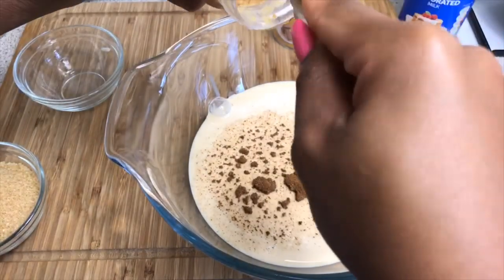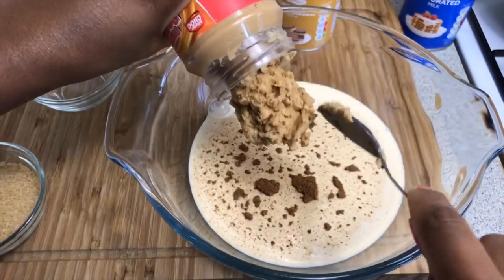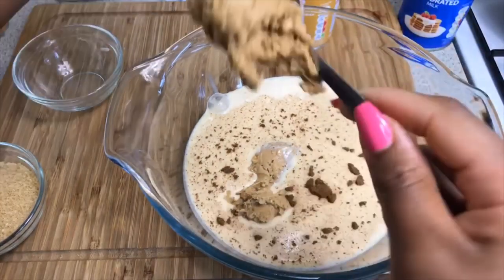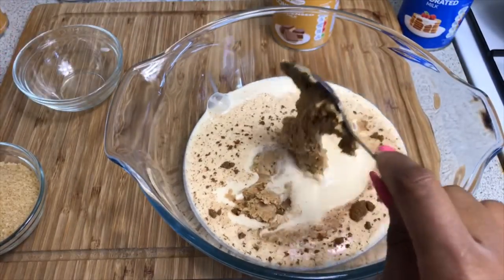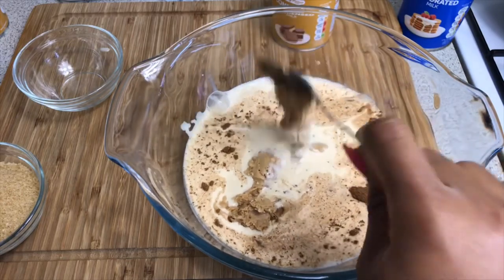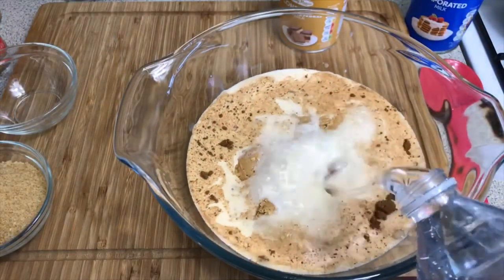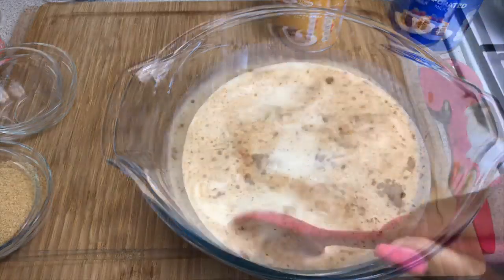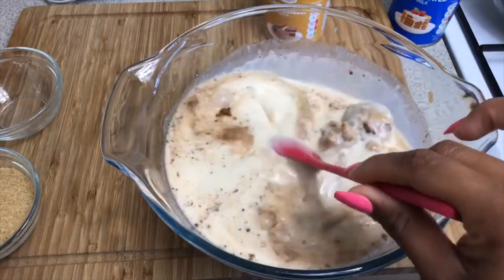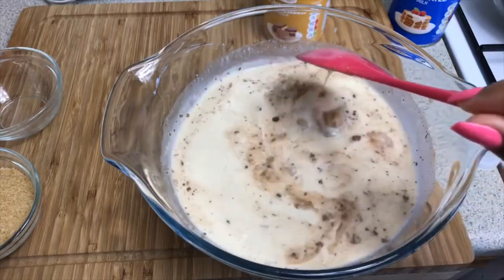Now we're going in with our peanut butter. You can use as much peanut butter as you like, it's entirely up to you. I'm putting a generous amount. Today I'm going to be showing you the peanut butter ice lolly as well as the plain ones for people that are allergic to peanuts. I'm adding about two cups of water.